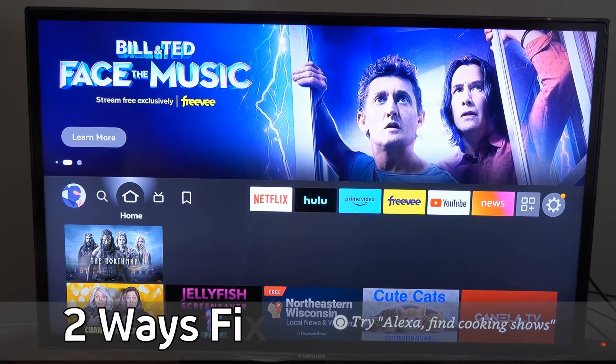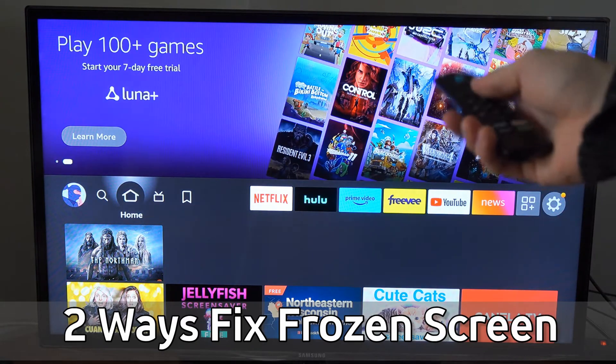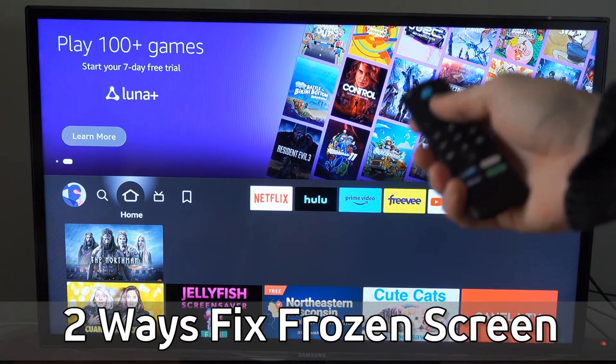Hey everyone, this is Tim from YourSixTech. Today in this video, I'm going to go ahead and show you two different ways that you can fix your frozen or stuck screen on your Amazon Fire Stick 4K Max.